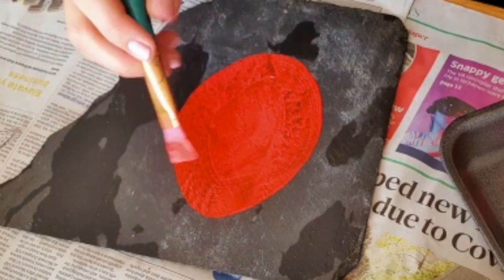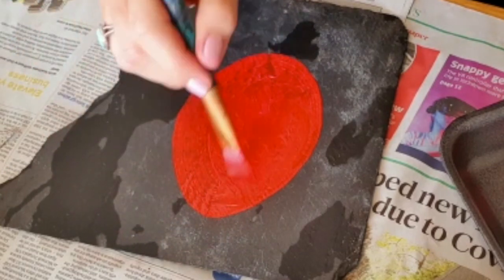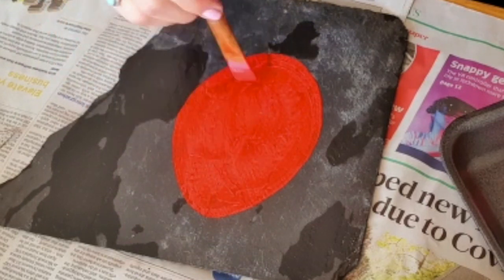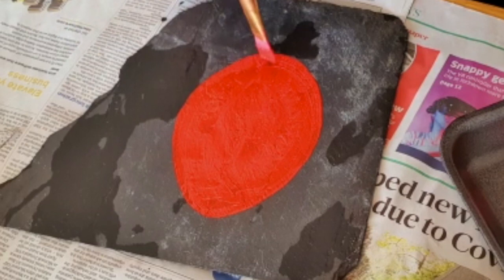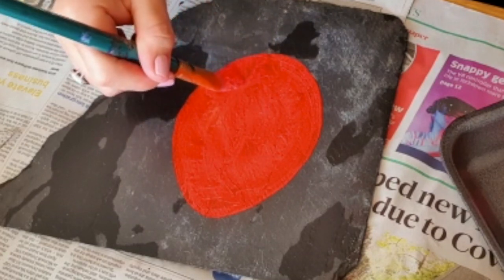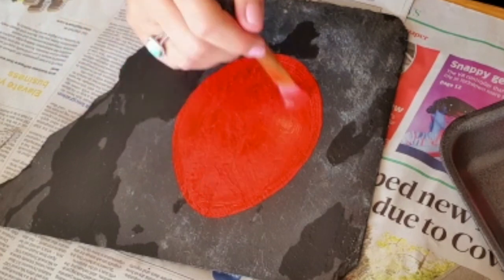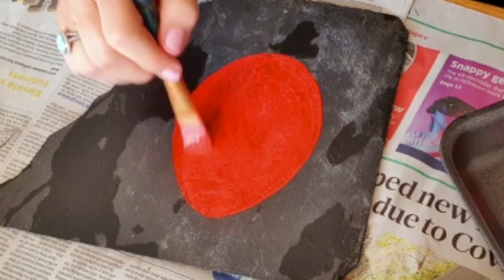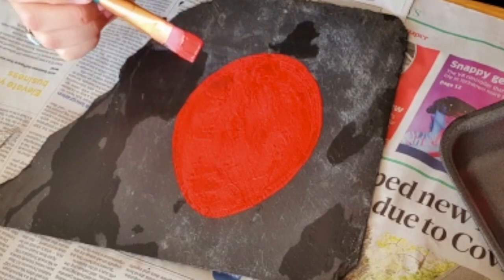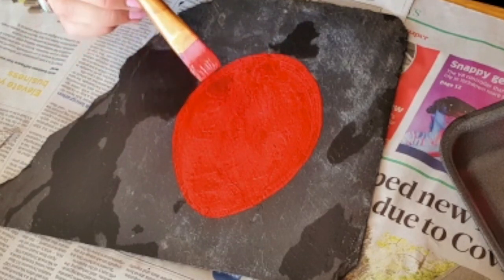It's great to build up fine motor skills. Also when they're holding a paintbrush and building up those skills, it does help with handwriting and other key skills for school. So I'm just painting that in — I think that's big enough. I'm going to leave that to dry and come back to do the black dots.